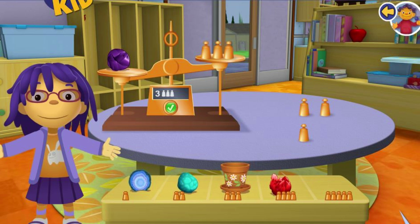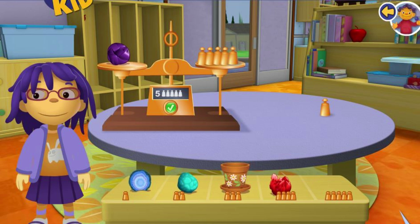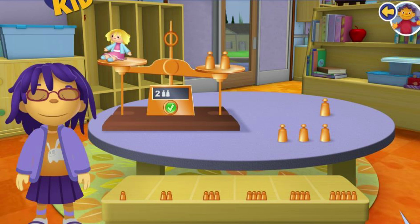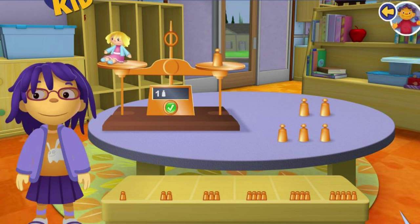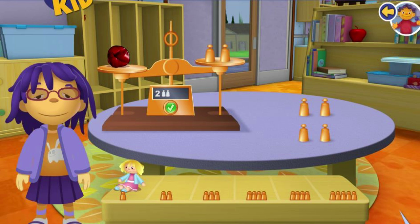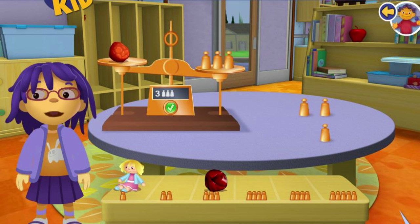Well done! Well done! Your rock weighs the same as the copper weights. Now let's try another rock.